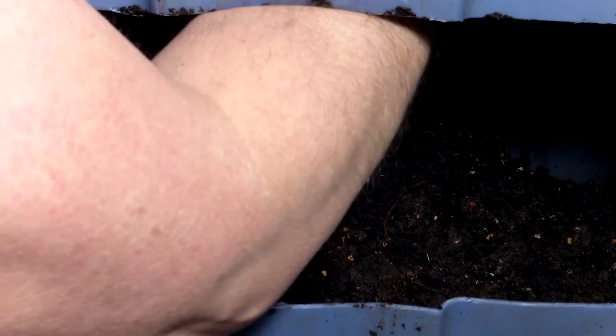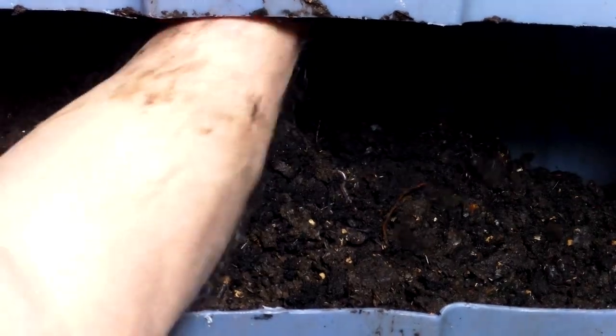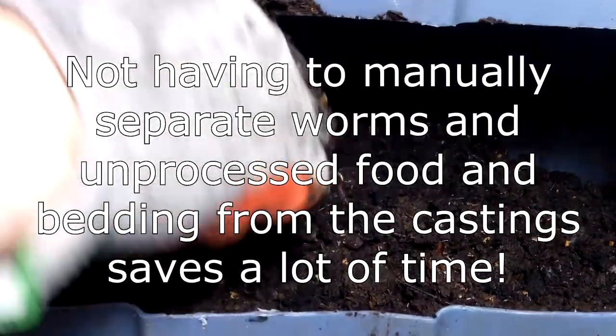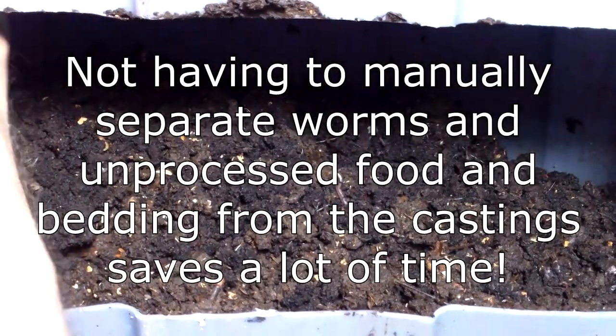To harvest castings, I ran my fingers between the PVC pipes and let the castings fall in the collection area below. I stopped harvesting from the bin when I started encountering unprocessed food and bedding. Just as I had hoped, there were very few worms in the harvested castings and very little unprocessed food and bedding as well.